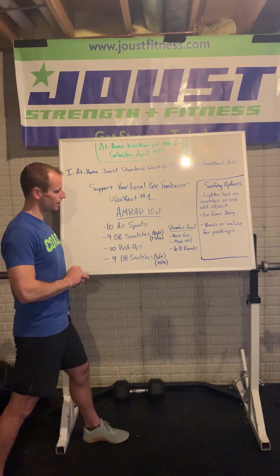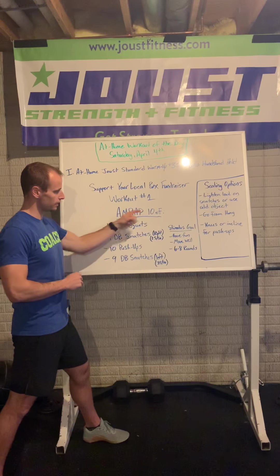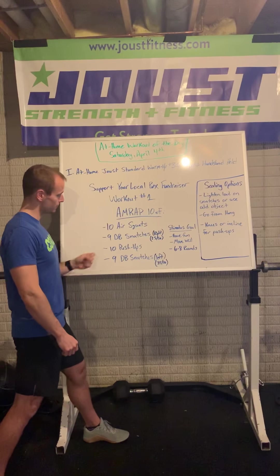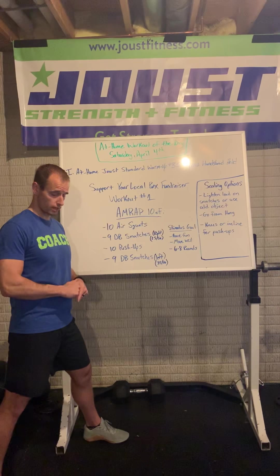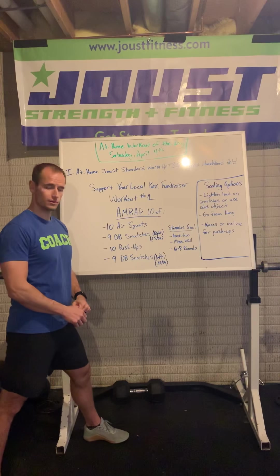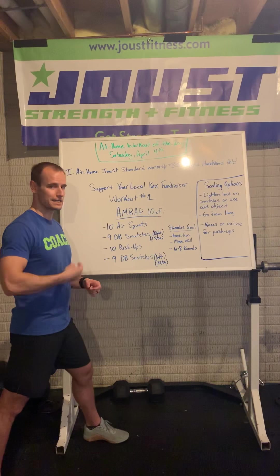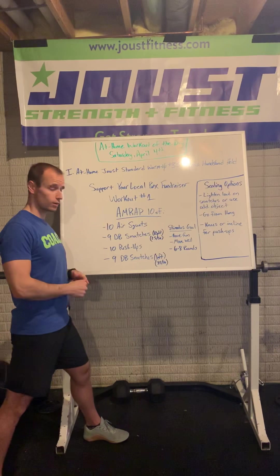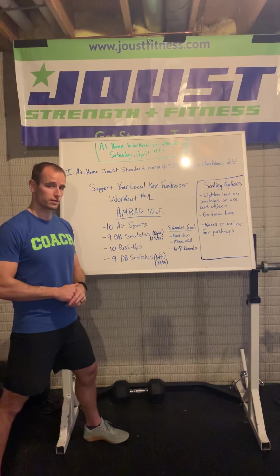Workout number one — here's what CrossFit threw our way, and it's a good one. We're going to knock out an AMRAP — as many rounds as possible — in 10 minutes of three movements: 10 air squats, 9 dumbbell snatches right arm, 10 push-ups, and then 9 dumbbell snatches left arm. Once you finish those 9 dumbbell snatches on your left arm, you go back to the top and keep repeating that pattern as many times as you can in 10 minutes.